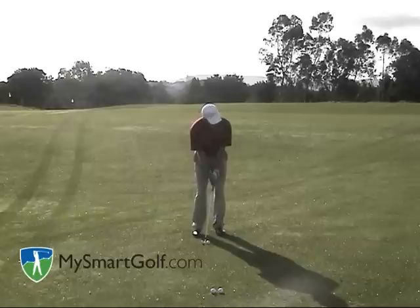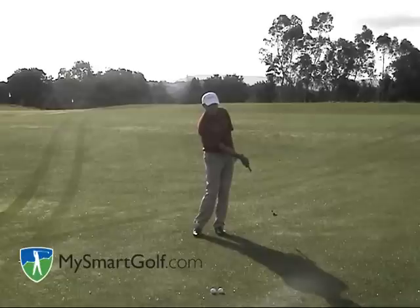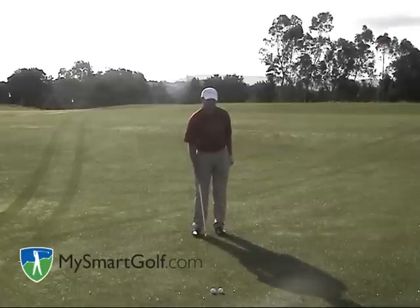Ball in the middle, weight forward — a little chip and run. Notice when I finish my swing here, I still have that same angle in the back of my right wrist. That shows that I haven't flipped it or scooped the ball.